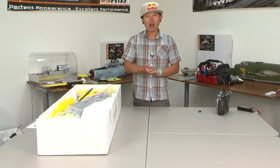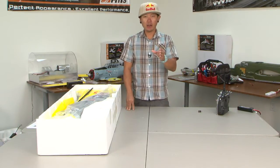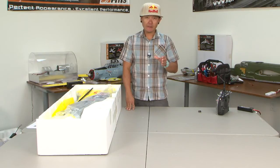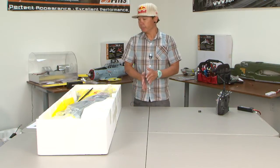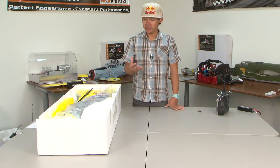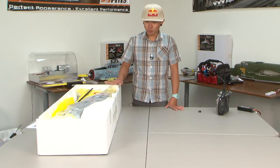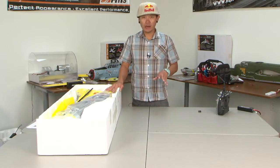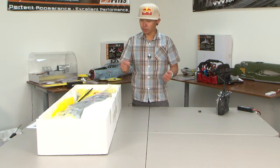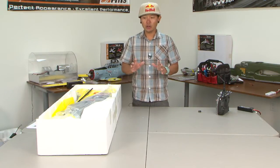Hey there, friends. This is Pete with BananaHobby.com. This video is specifically geared towards those of you out there that purchased an FMS type of a warbird or an EDF jet, FMS Blitz RC. What's going on right now that has been brought to my attention is that a lot of you have been receiving these types of warbirds in the 1400mm category, and when you're setting it up on your radio system and plugging in the battery to the speed control, you're getting no sound.